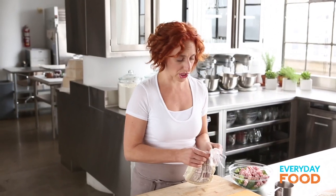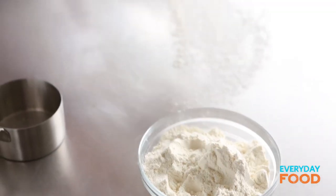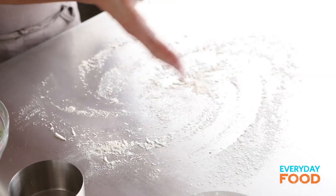Here I have some pre-made pizza dough. You can totally make your own — we have lots of recipes on the web, so just go to everydayfood.com and look up a recipe if you want to make your own.